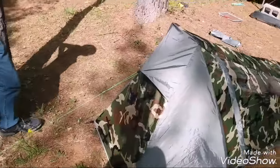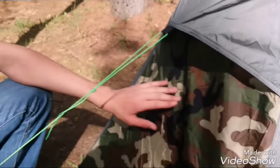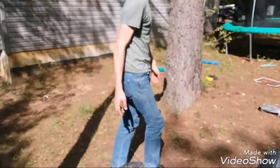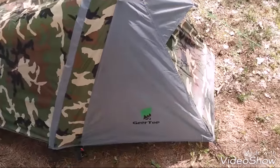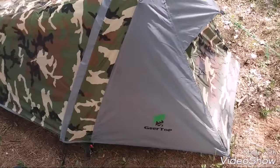Alright guys, come over here — there's a vent that goes up inside here. It has mesh on it, so don't worry, it's not going to let mosquitoes in; it just keeps the airflow going. Airflow in this thing is excellent. The company is Gear Top, and it'll run you about $80 on Amazon — it's originally $120. Link in the description, guys.